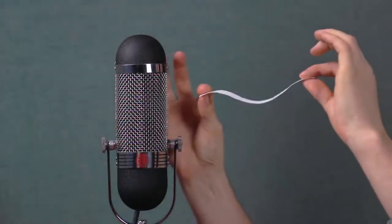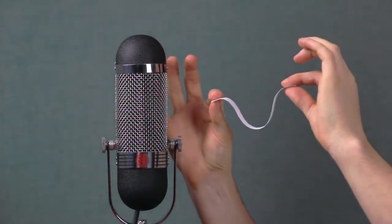You will also need to be careful when storing the microphone. If it is not kept in its vertical position, the ribbon can wilt out of shape if stored horizontally. It is also advised to keep the mic covered when not in use to avoid dust collecting on the ribbon.